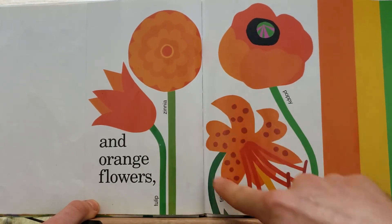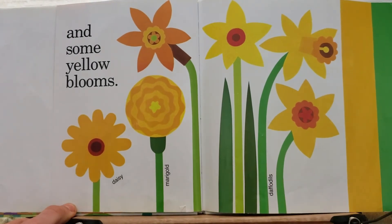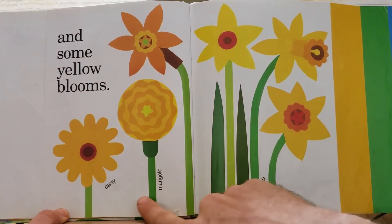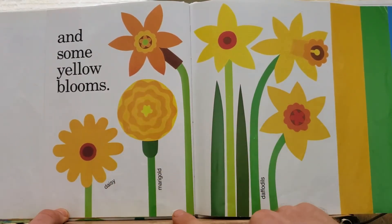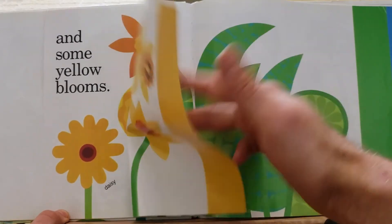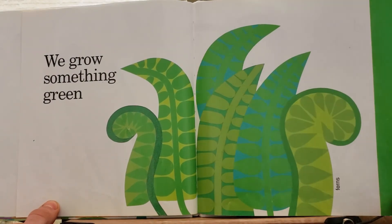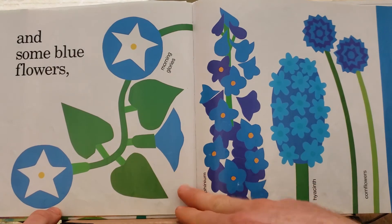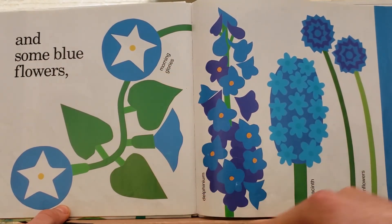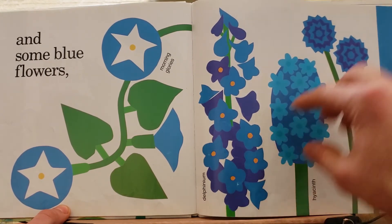And the poppy and the tiger lily. Some yellow blooms too — daisies and marigolds and daffodils. We grow something green — green ferns — and something blue — morning glories and hyacinth and cornflowers and delphinium.